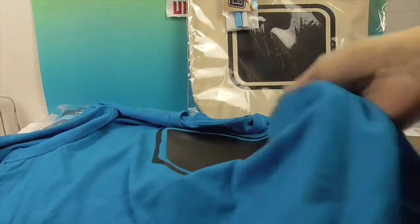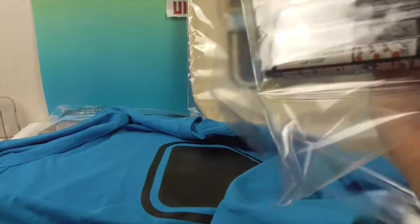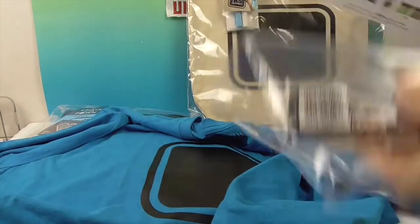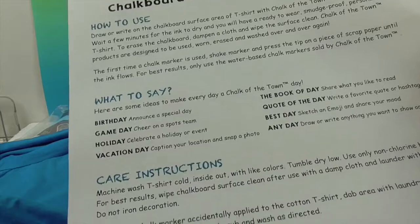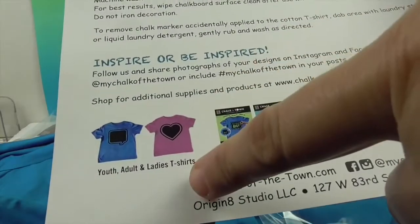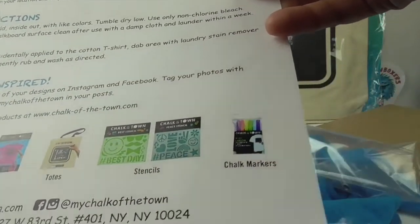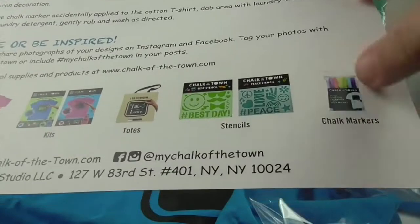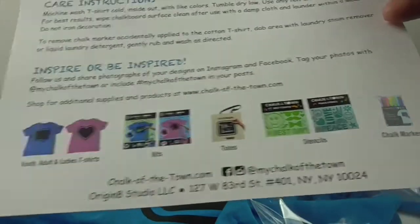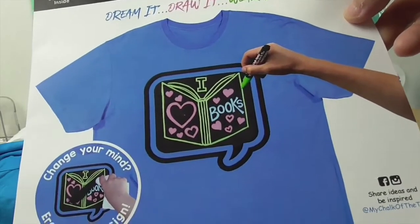Oh, it's so soft — feel the quality! Very, very nice. And it is tagless, which is awesome. We have our markers in there as well as directions on how to use your t-shirt — what different things you could say on your t-shirt or your little bag. They have t-shirts, kits, totes, stencils, and chalk markers. The set comes with purple as well. Dream it, draw it, and wear it. I am super excited to try these out!